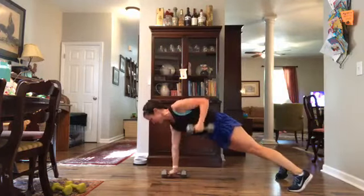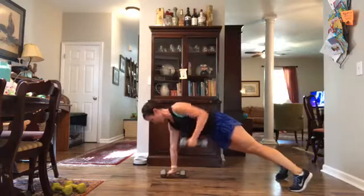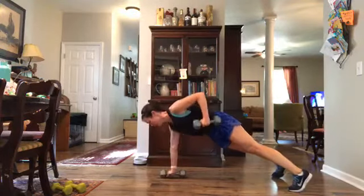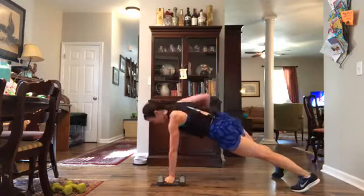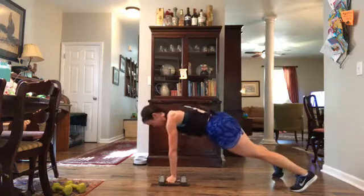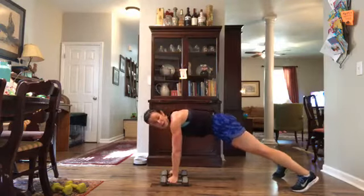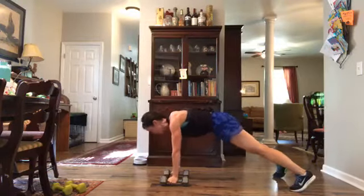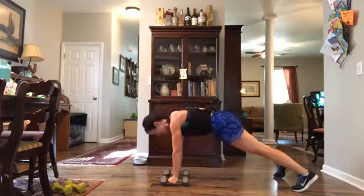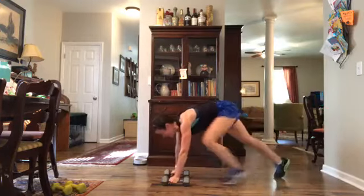Come on down — row in those knees or that plank, or you can tap those shoulders. We want to focus on that core, focus on our back — that's where we're getting that movement, that's where we want that contraction. Try and fix your gaze at the floor, neck in line with that spine. Three more, last two, last one and you are done! Nice job, come on up.